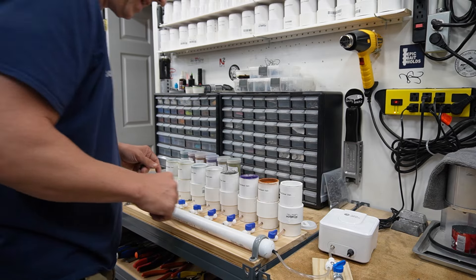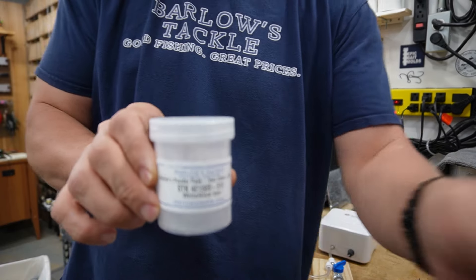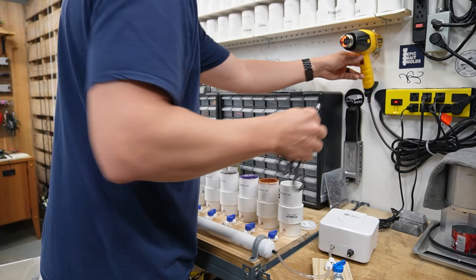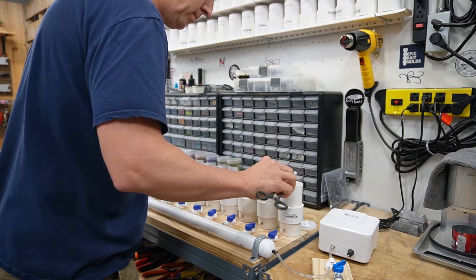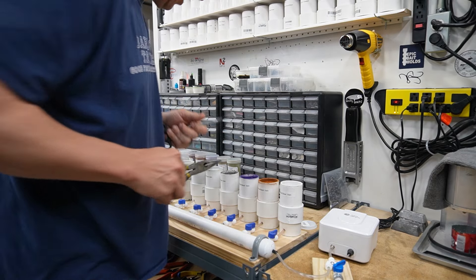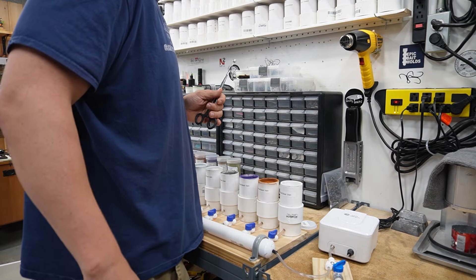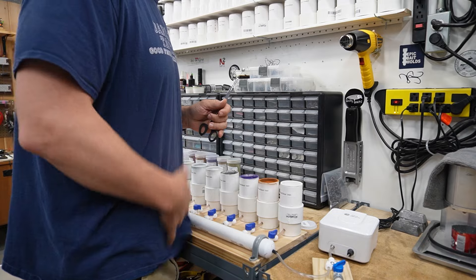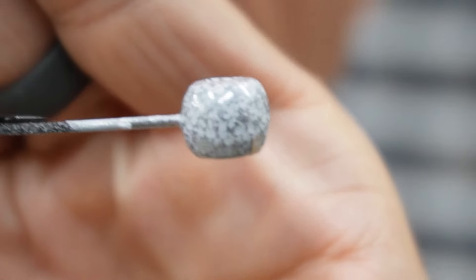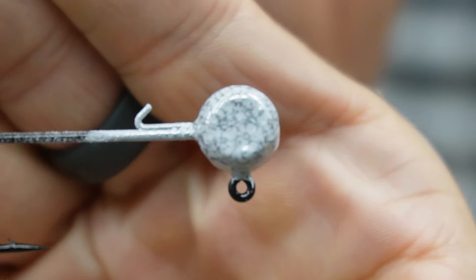Seven down, over halfway done. Next one you've already seen before, but it's worth it because the freestyle is awesome: white with silver vein. White and silver vein — just as good-looking as the first one. So, so good. Love this color.